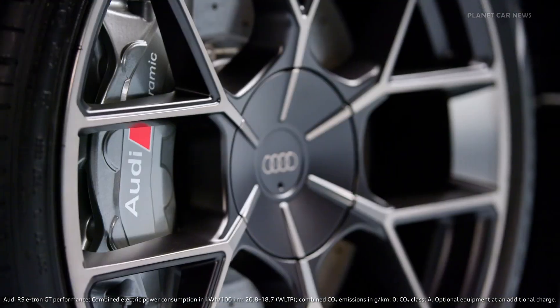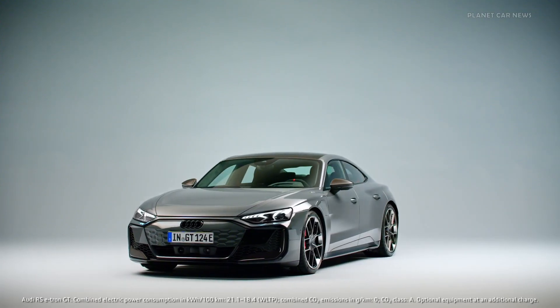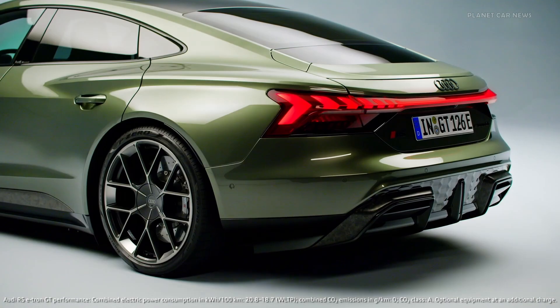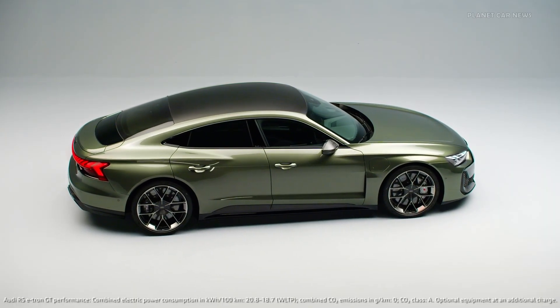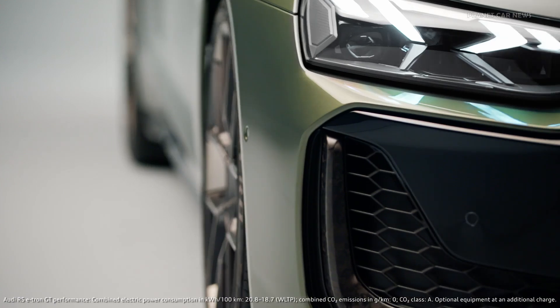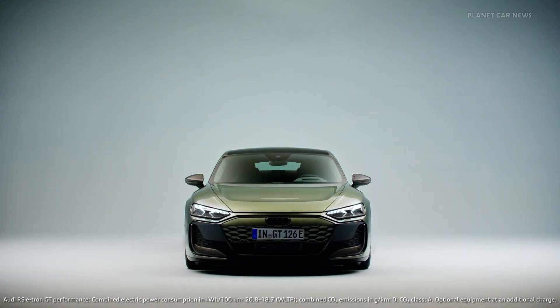Wheels are indeed extremely important for cars — they are like the perfect complement, like the perfect shoes. When we have an RS model, we're already at a very high level of performance. But with an RS Performance, it's even more challenging to make a difference. We like to compare this to an athlete — we have an athlete, and then we have a high performance athlete. I think it's a dream car.